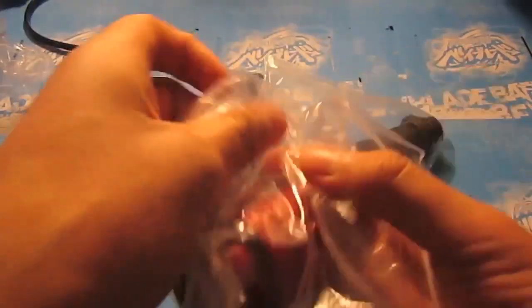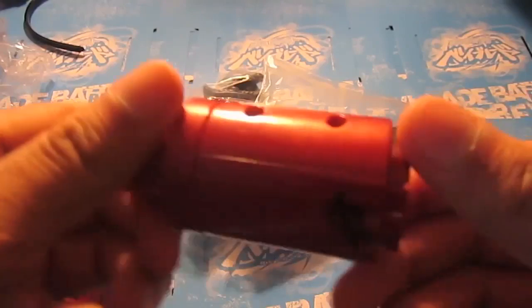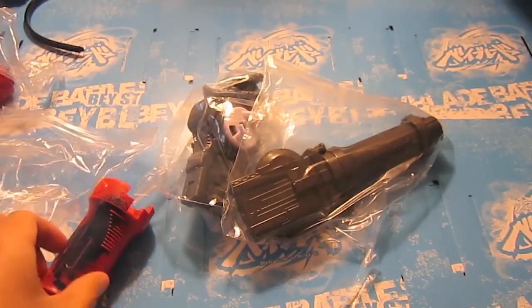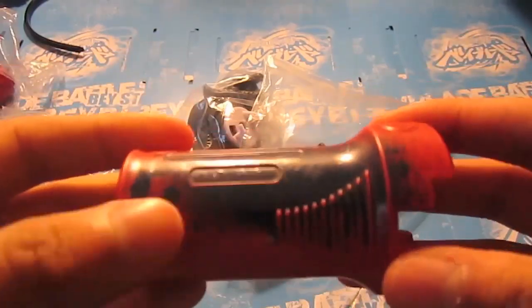Grip extension and the Grip Rover — grip extension in a nice red color. And the Grip Rover has a nice spray paint look to it.